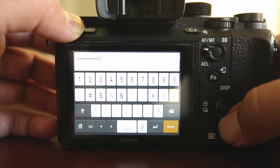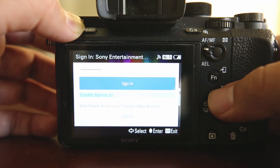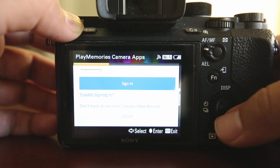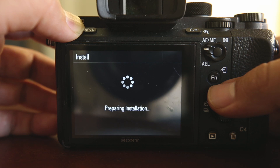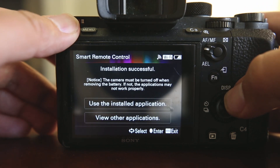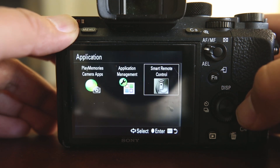Now you can enter your new Sony login information into the camera and choose Sign In. Once you have installed the app, an Installation Successful screen will appear. Select Use Installed Application, then choose Smart Remote Control.